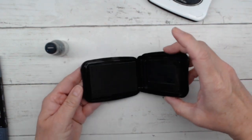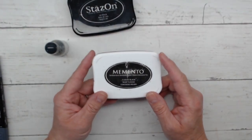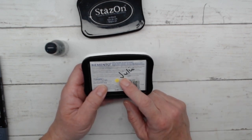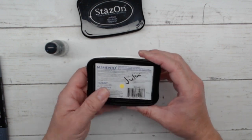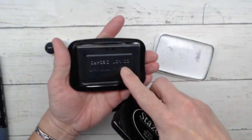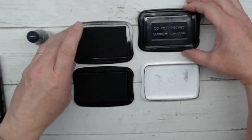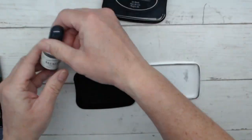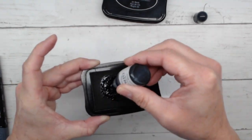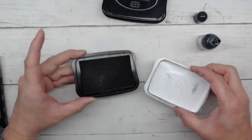The Stazon ink requires a specific cleaner to clean up your stamps properly. Now let's talk briefly about the Memento ink. The Memento ink is my go-to ink — I use this one all the time. I don't use the Stazon unless I have a specific project in mind for it. The Memento ink is way easier to clean up; it's a water-based ink and my favorite go-to. It has the same linen-type pad and looks very similar to the Stazon. The Memento ink refill works the same way — it just soaks into the pad. This pad is probably really over-inked right now, so it'll take a little bit to soak in. That's how you refill it — it's really simple.